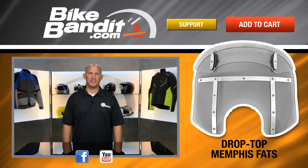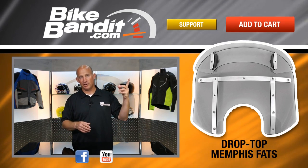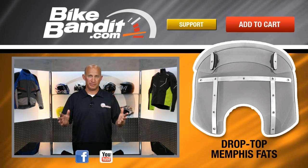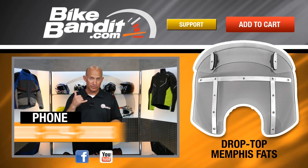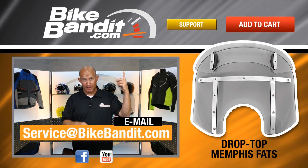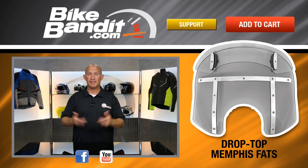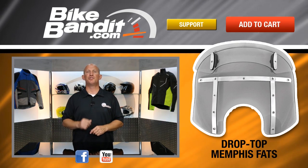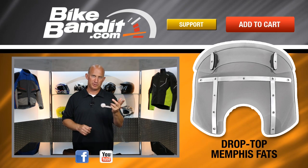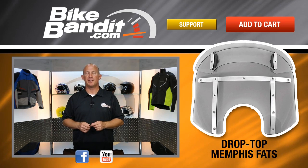There you have it - from Memphis Shades, that's the Drop Top Fats. Hope you enjoyed the video and learned a little something. If you know you want it, put it in your shopping cart - it's as easy as that. If you have questions, call us, send us an email, or click on the help tab which goes straight to the sales department. I'm Rob Fish, we're BikeBandit.com. Subscribe to our YouTube channel and bookmark us in your favorites. Enjoy the ride and enjoy your new shield system.